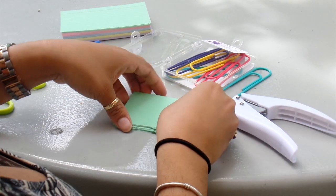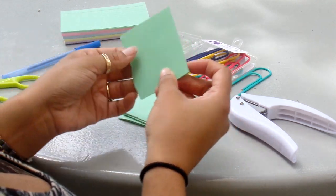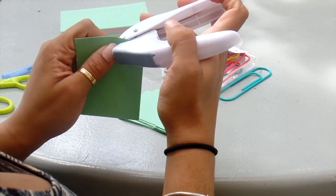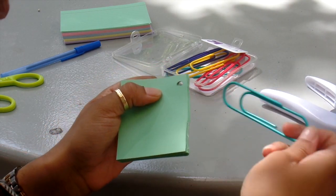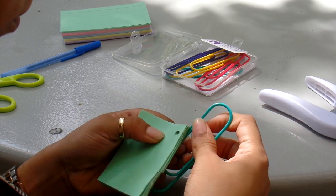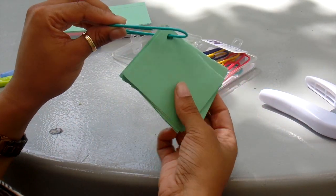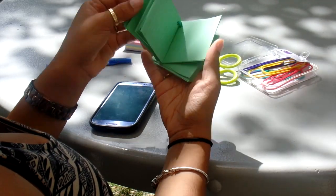When that is done and you have all your small cards, you want to take two or three of them depending on your hole puncher and make a hole on the top corner. After all your cards have been hole punched, you take them and slide them into the jumbo paper clip. And that's it! Now you have flashcards that you can take with you — they're organized and you can study anywhere you go.